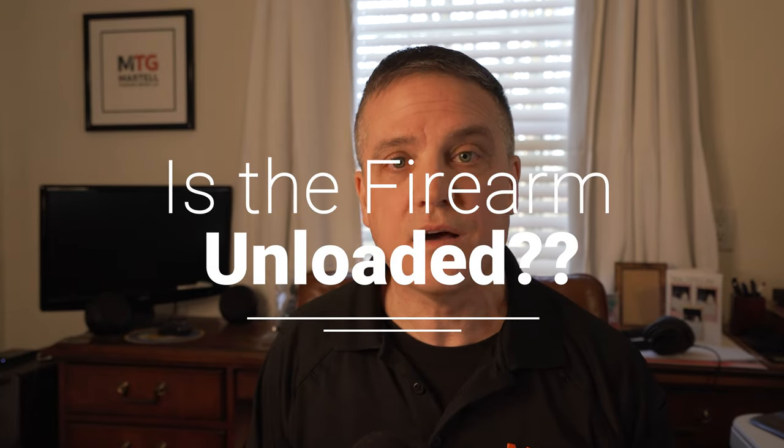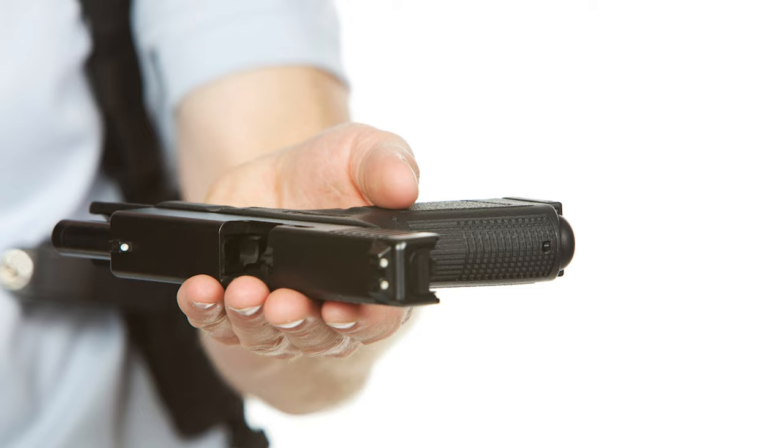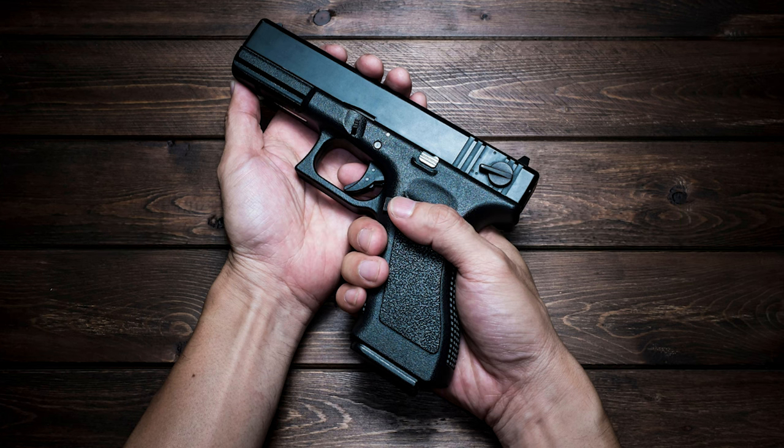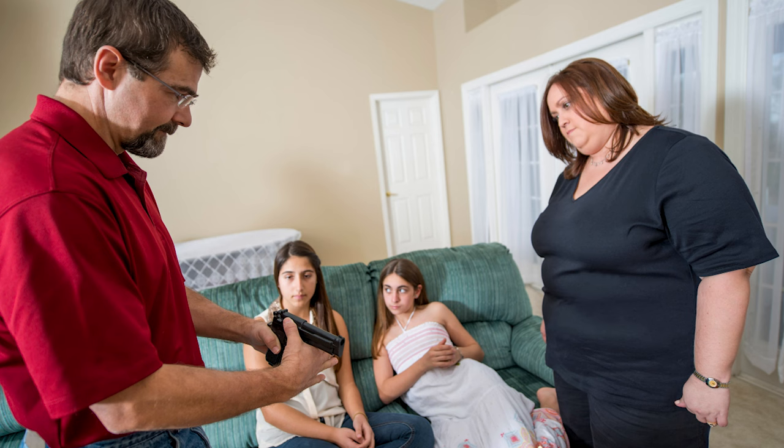Now if you're former military or police, or you're an experienced gun owner, then this is going to be review for you. I'm referring to checking to see that the weapon is clear of ammunition. If there's ammunition in the weapon, how do we clear it? Remove the ammunition and render that weapon safe. When do you need to clear a handgun? You need to do it each and every time you either pick up a firearm or someone hands it to you. It doesn't matter that they just cleared it — you need to clear it yourself. If it's going to be under your control, you are the person that needs to render it safe.